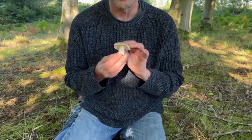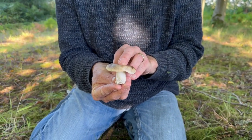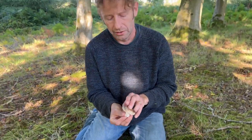Considering we must have seen roughly a thousand of them today, a few are going in the basket along with our parasols and our peppery bleats. It's a tricky family to ID to species, but it's a great one to get to grips with if you're a forager. There you go — blackening russula. If you want to find out more, come on one of our courses or go to wildfooduk.com.